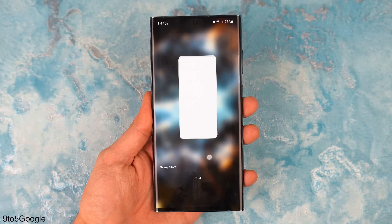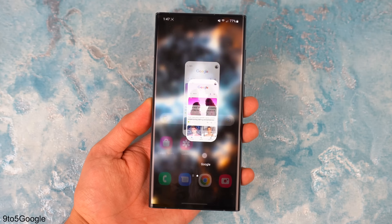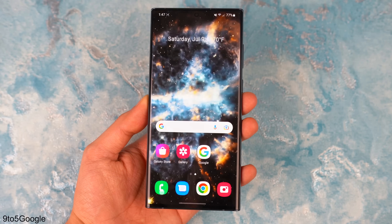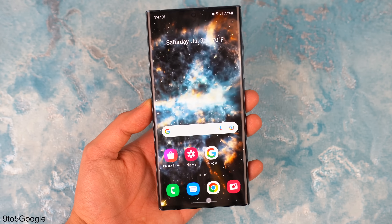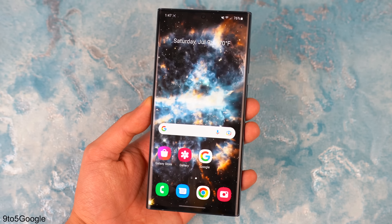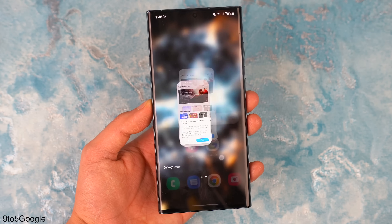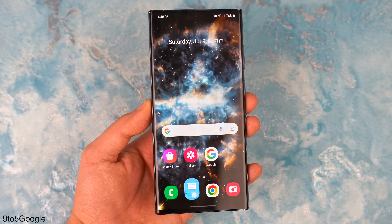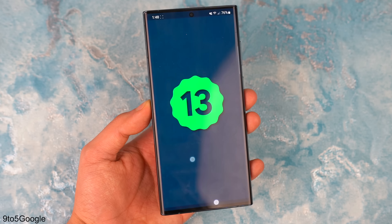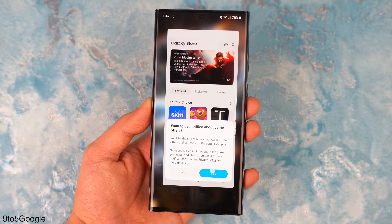Thanks to Max Weinbach, we now have a look at the One UI 5.0 animations, and this is looking pretty snappy — really, really snappy. A lot of people have mixed opinions on this. I think it's a good sign considering it's an internal version, not even the beta. So maybe by the time we get the beta, Samsung might add some fluidity to this quickness, which will definitely make the whole experience even better than just having fast-paced animations. Let me know what you think about the animations in the comments below.